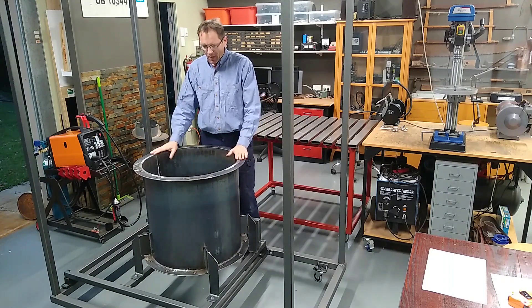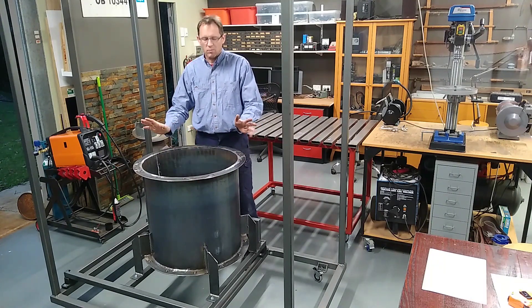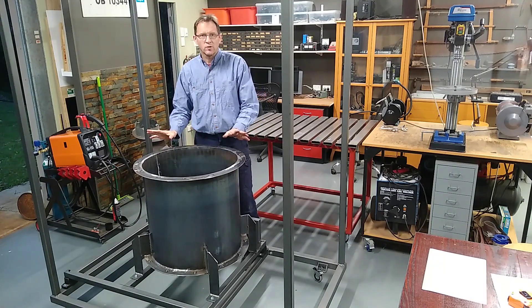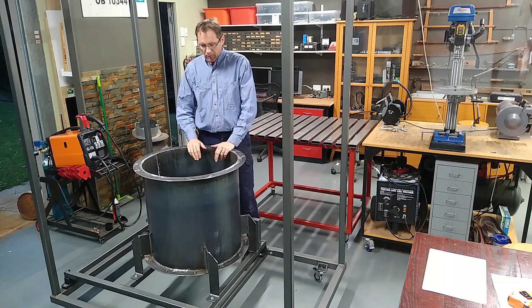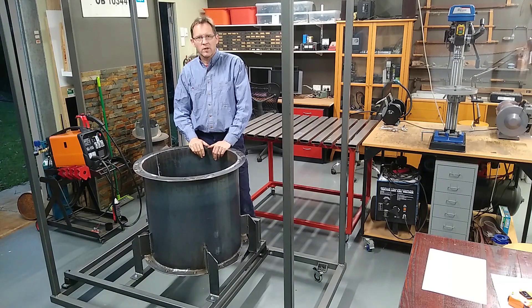At long last, here it is. This is the gasifier reactor outer body in its simplest form. There's a lot more stuff still to go on. But rather than me standing here gas bagging about it, why not have a look at how it was made.